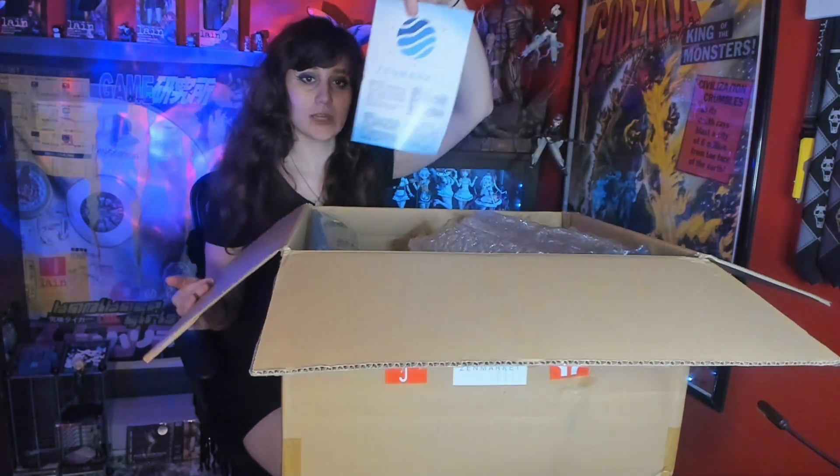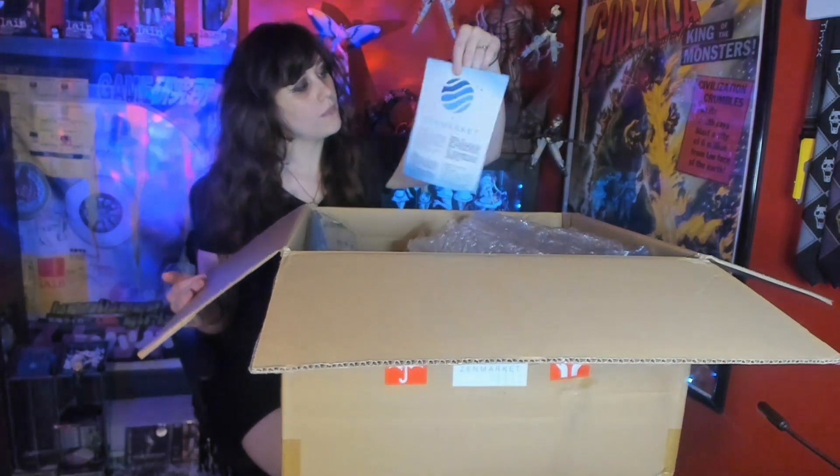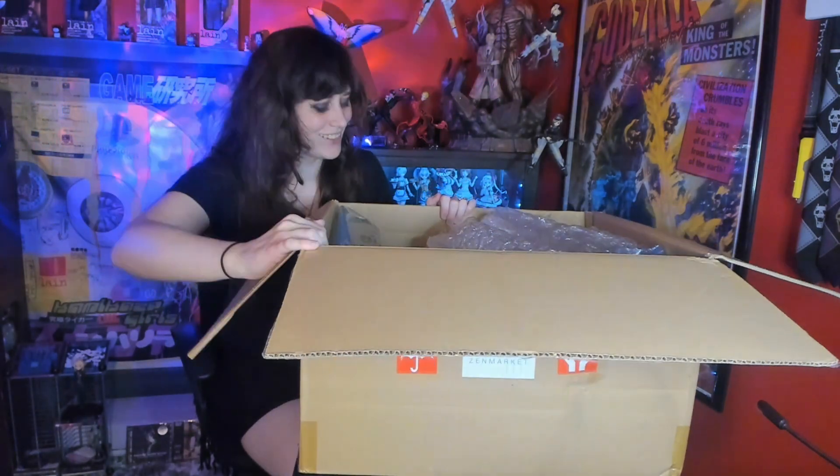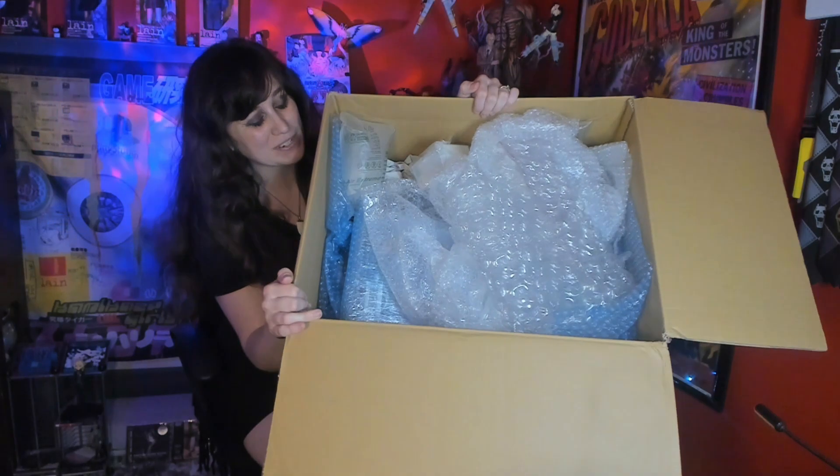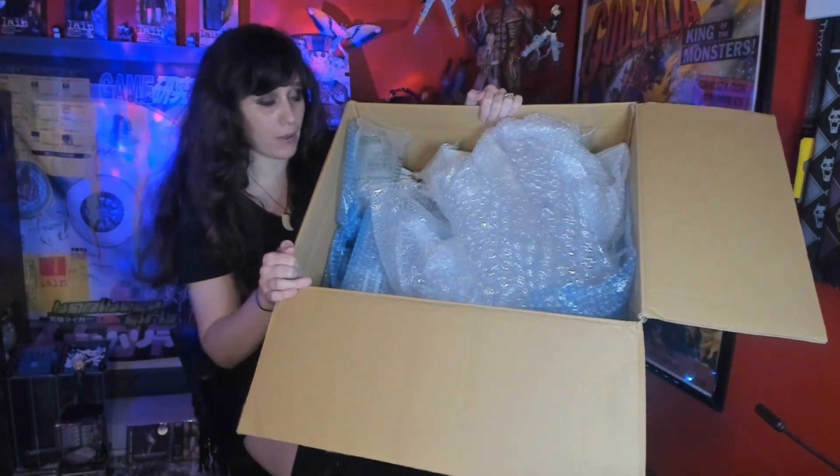Opening it up, we have our nice little Zen Market thank you card. He had already opened this up, so I'm sure it looked much nicer, but there is actually a lot of bubble wrap in here. This is everything here. He definitely ordered something bigger because there's no reason that box should have been as big as it was for all these things.